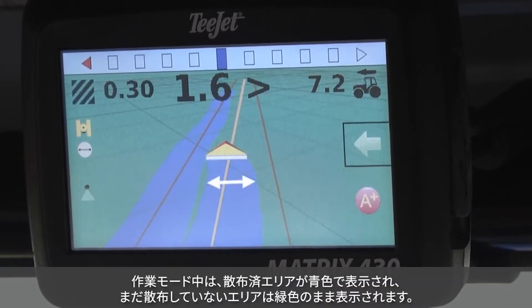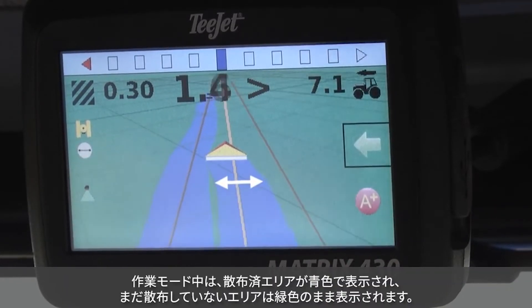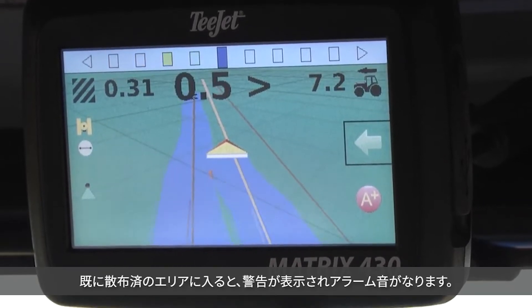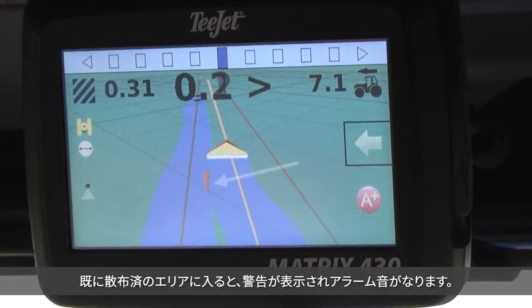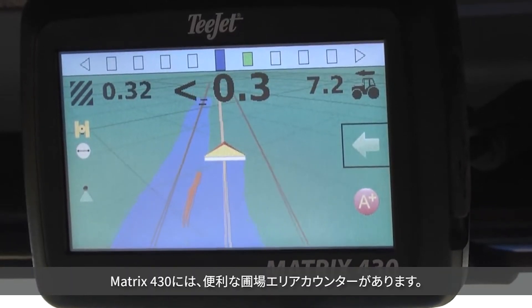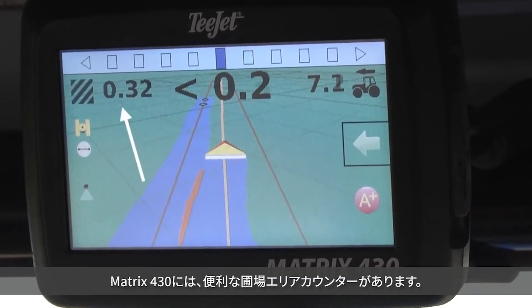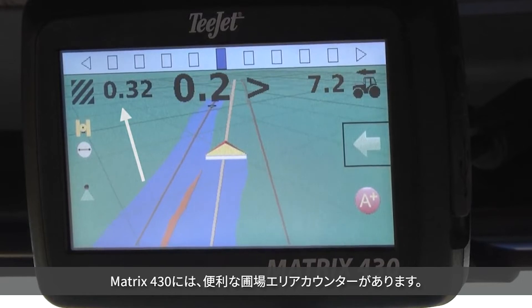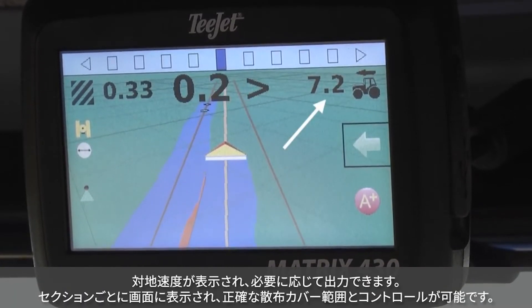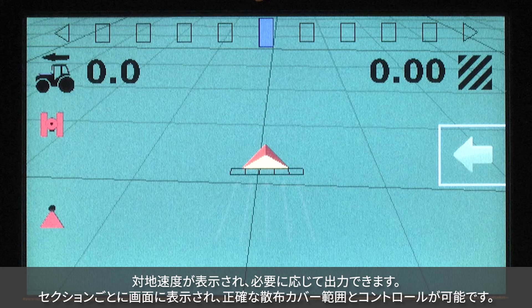When you are in work mode, the applied area is highlighted in blue, while unapplied areas remain green. Visual and audible alarms activate when you enter into previously applied areas. Matrix 430 features a convenient field area counter. It also displays and outputs ground speed, which can be easily used by other control systems if needed.